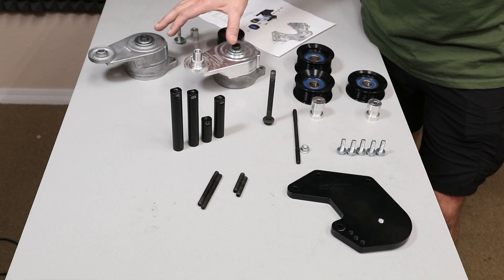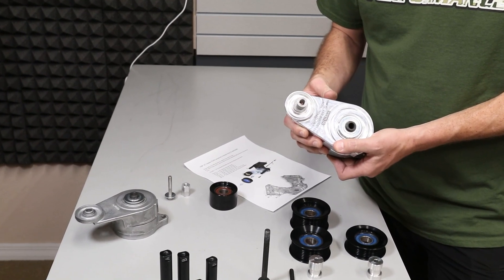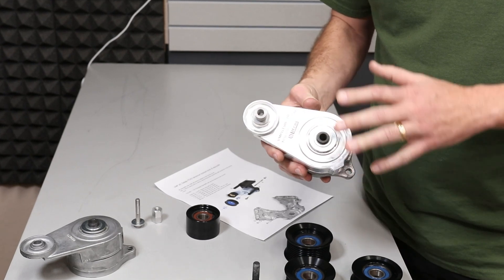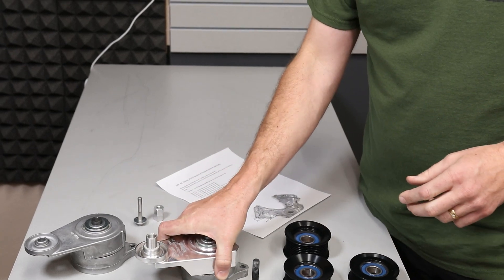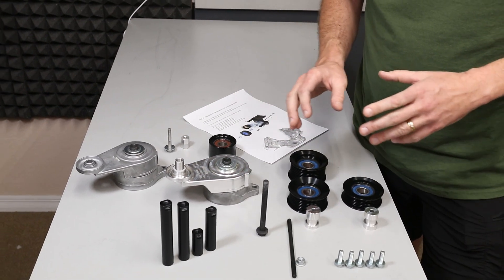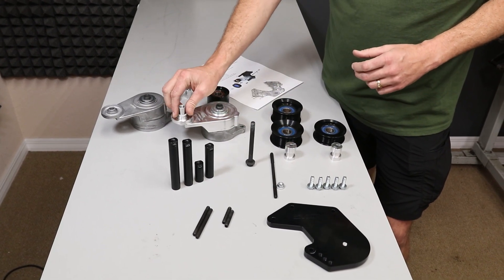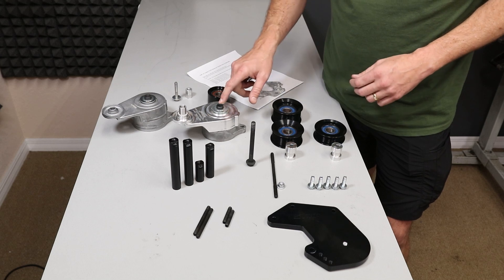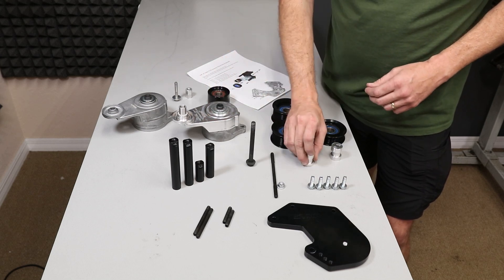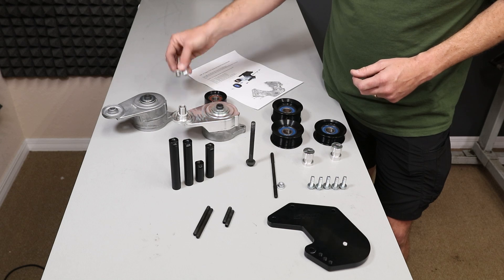I also have tensioners on the table. This is a little bit of a variable. A lot of you have already purchased the VMP billet tensioner for the Roush style belt drive, so this is optional — it's not included with the kit because we want you to be able to reuse it if you already have it. You're also going to get the standoff for the tensioner, a spacer, a really awesome idler pulley with a double row bearing, and some hardware to attach the idler pulley to the tensioner.